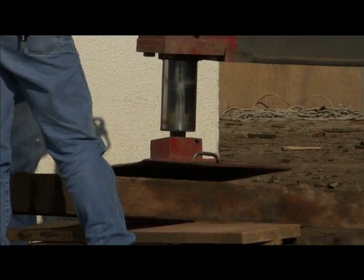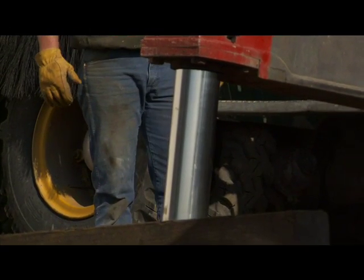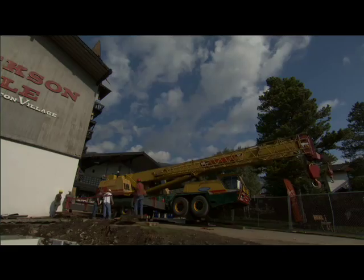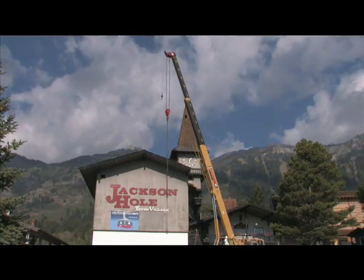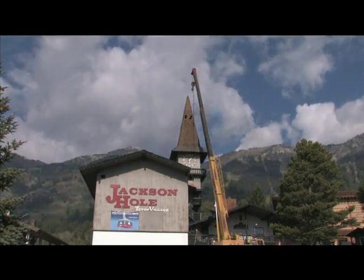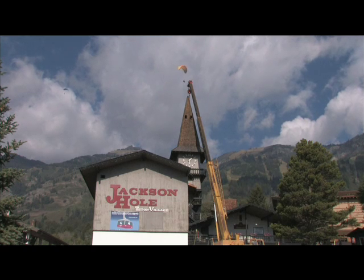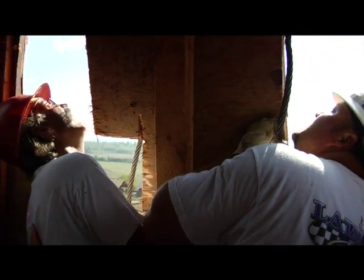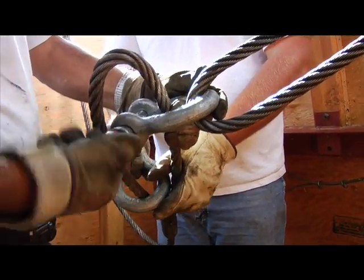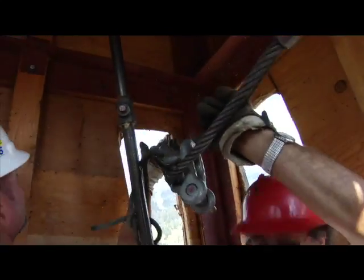The next piece will probably be about 10,000 pounds. What we have is three-quarter inch cables up there, and they're attached to shackles, and they'll attach to each other. Then they'll brace it inside under that cone in order for us to pick it up.